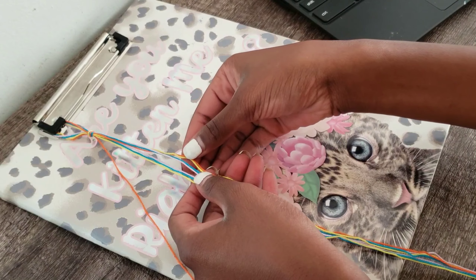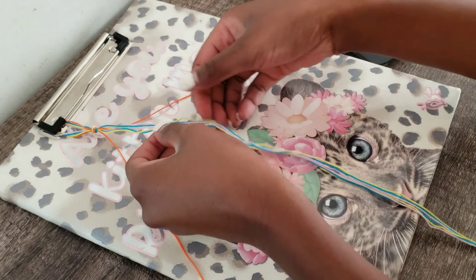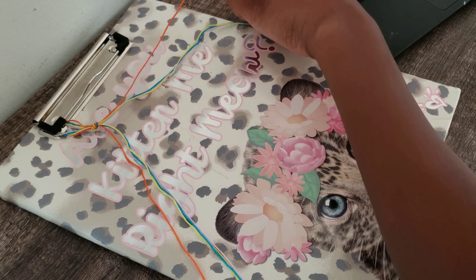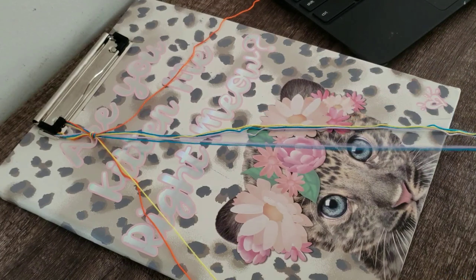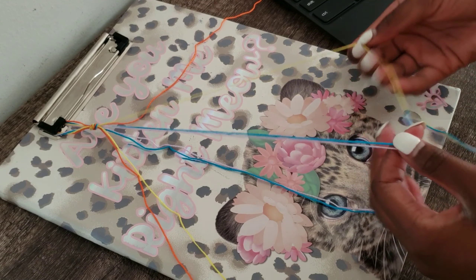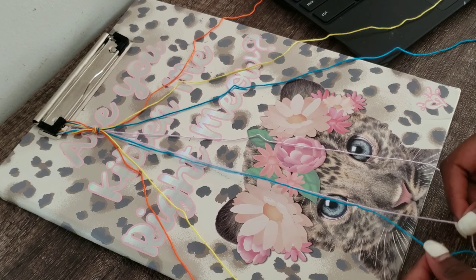Here I am trying to tape the thread down with the tape onto the desk. However, the tape wasn't sticking to the thread, nor was it sticking to the desk. So I switched to this clipboard that says "are you kidding me, right meow" that I got from Justice, and I clipped the thread onto there.